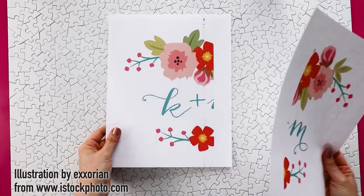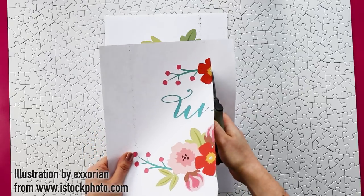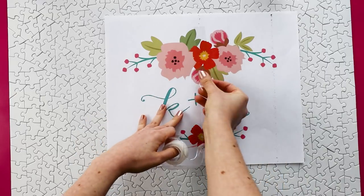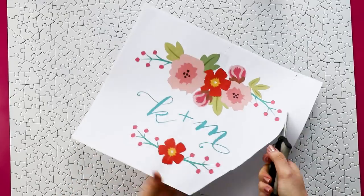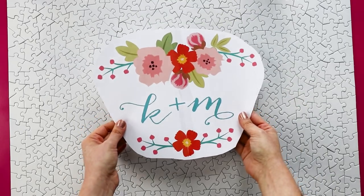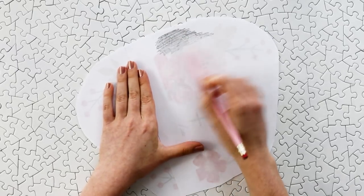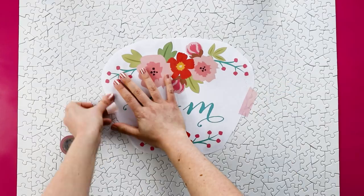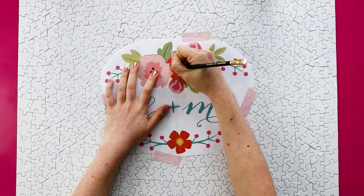Then put together a design for the center. This is just an example that I made out of a stock illustration, but you can design your own to match your wedding colors and the vibe you're going for. Next we're going to transfer it onto the puzzle by coloring in the entire back with a pencil. Use washi tape to lightly tape it onto the center and then use a sharp pencil to trace all of the edges.